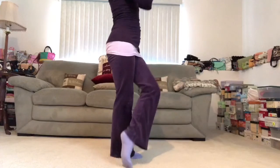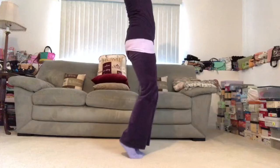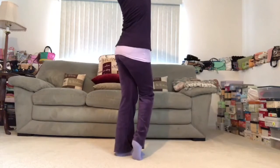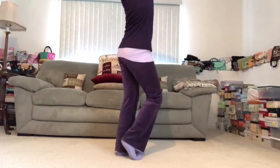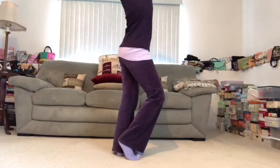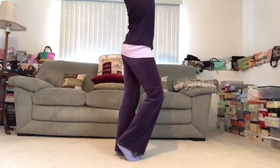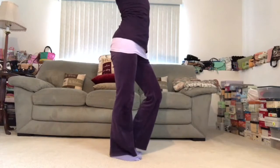Mountain pose. Close your eyes. Just observe your body and your breath. Pressing into all four corners of the feet. Find that upward current of energy in the front body, this nice grounding through the back body.